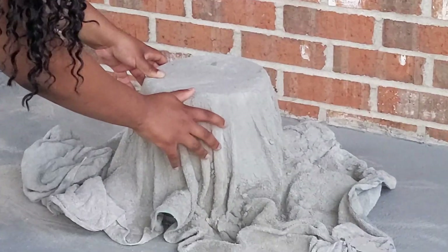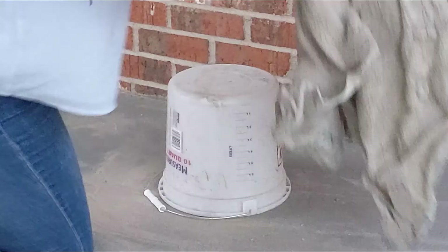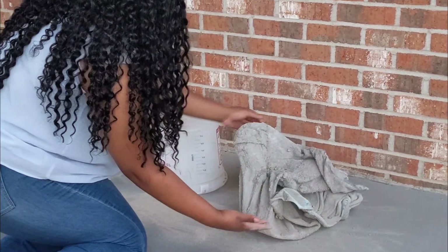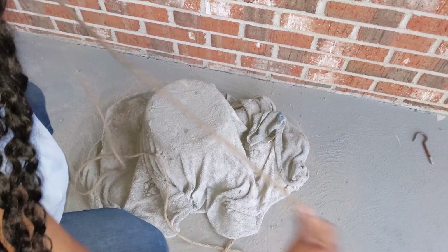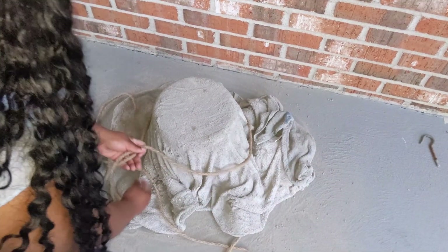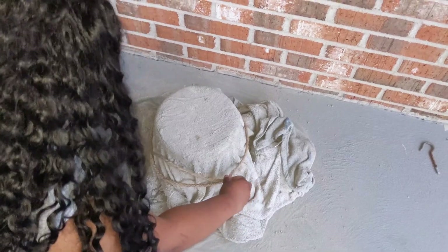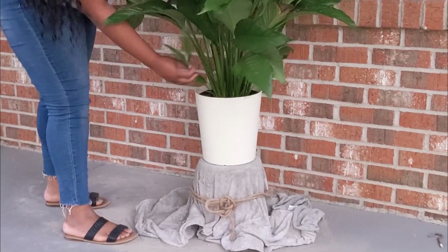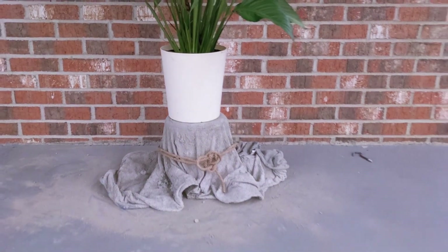48 hours later, trying to remove the towel from the bucket — it was too soft and would not work. So I tried to be creative: I threw the towel back on the bucket and added a nice rustic rope. And this is how it turned out — not planned, but still cute.